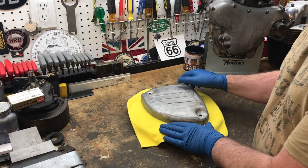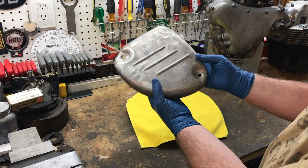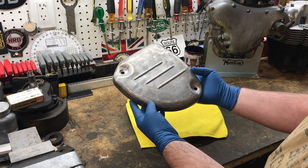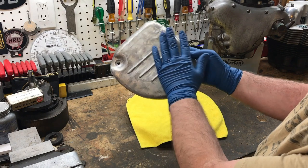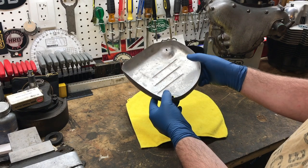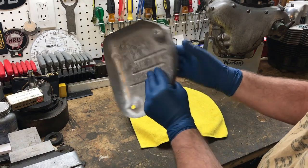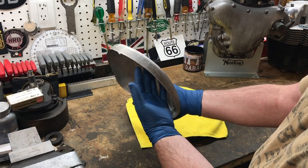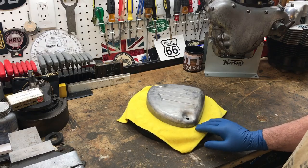Here we are again, guys. I went down to pick up the metalwork yesterday and it's great — I'm really happy with it. As you can see, this is the battery box cover and the ribs have returned. We're right down to bare metal now. I've got the gloves on just to make sure I don't get any moisture or oils on this because it will just rust pretty instantaneously. There are a few bangs and knocks in this, but overall I'm very pleased with the fact that the ribs have come back and all that bondo — all that filler — is gone. And of course this is the original unit, so I'm hoping to use that again. So that's the side cover for the battery box.